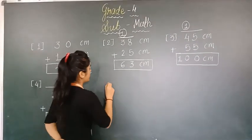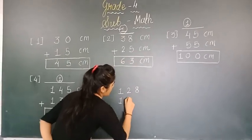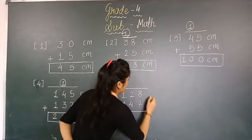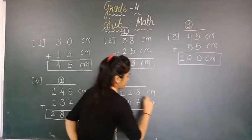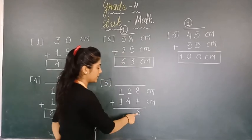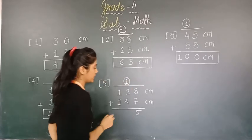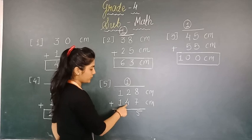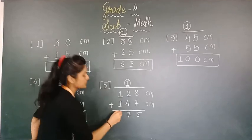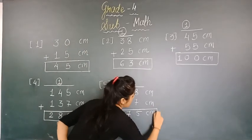Now number 5. We are taking 128 and 147, with centimeter added. 8 plus 7 is 15 — write 5 below and carry 1. 2 plus 4 is 6, and 6 plus 1 is 7. Then 1 plus 1 is 2. That means our answer is 275 centimeter. Make sure to write the centimeter unit in front of the answer.